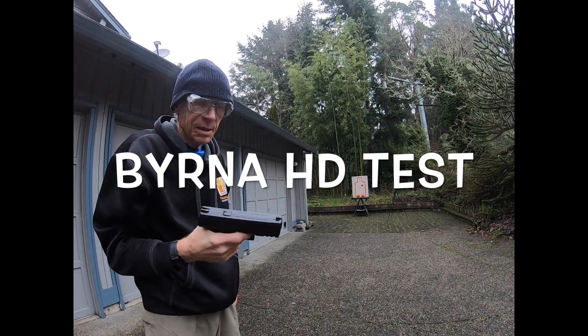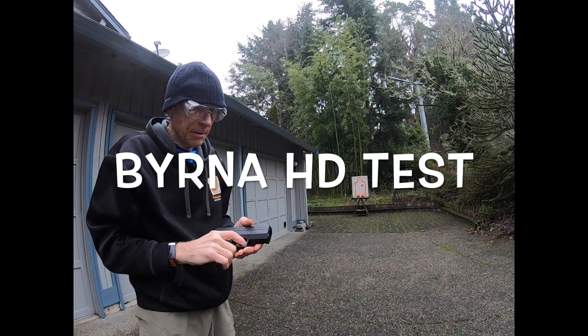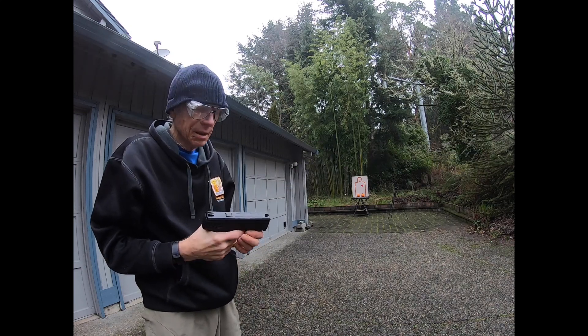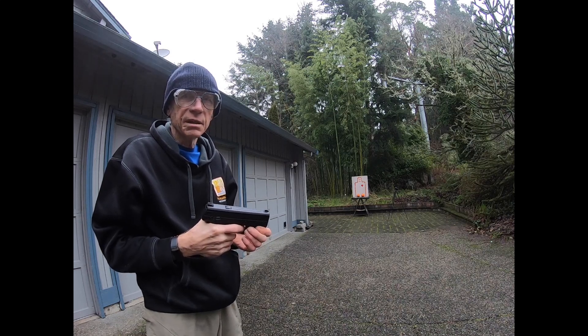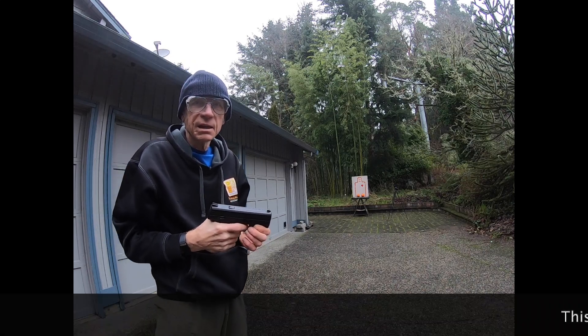Looks like a Glock 9mm, but it's actually an air gun made by Berna. It's called the Berna HD. Berna stands for Bernia with tear gas and pepper.